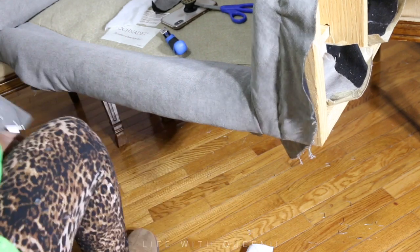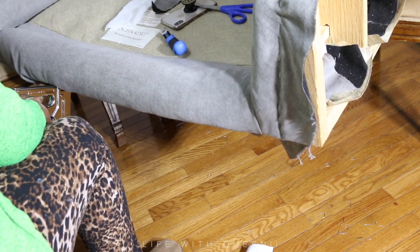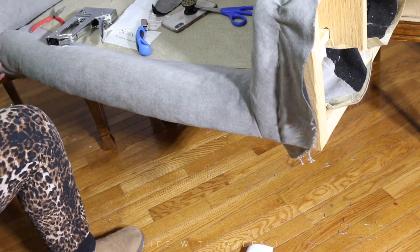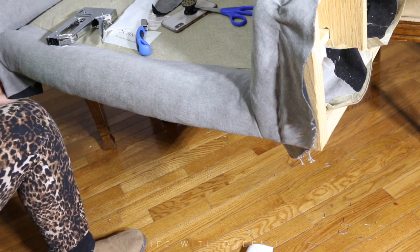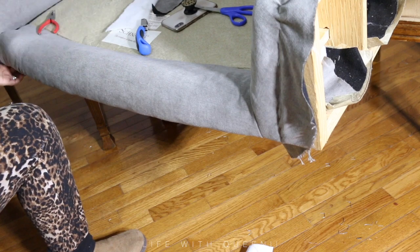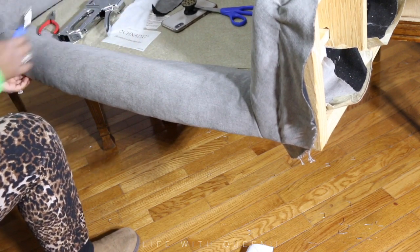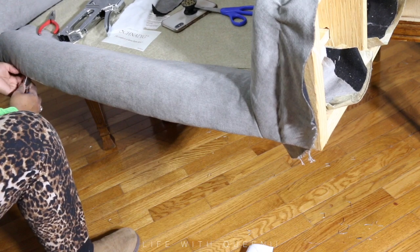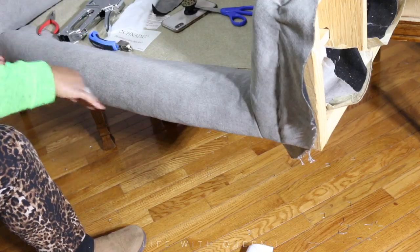We're nearing the end of part one. I hope you guys enjoyed the video and it helped you understand how to strip a chair down to its frame. If you enjoyed this video, don't forget the thumbs up, comment down below, subscribe, hit the notification bell, and I'll see you next time in about a week. I love you guys — bye!